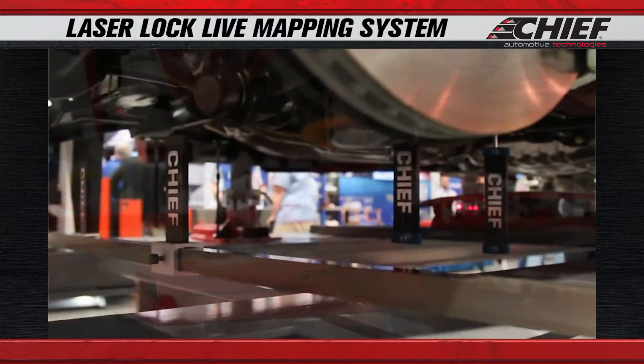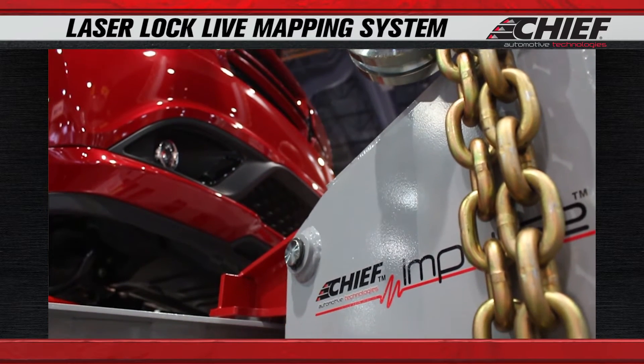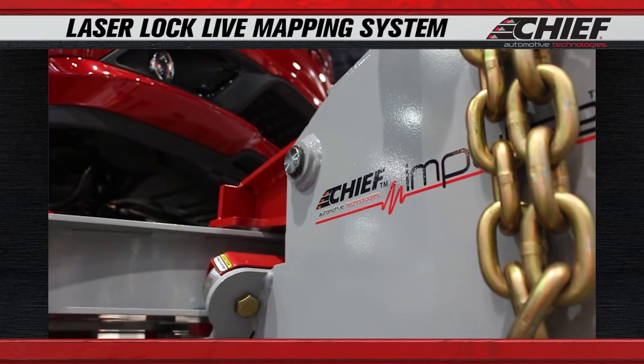It's important to have that kind of data to help you properly repair the vehicle, because when you pull, you're going to have it in the pinch weld clamps, your suspension is going to be unloaded, and that's the way we take our specifications.